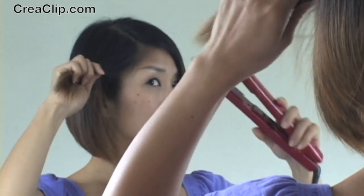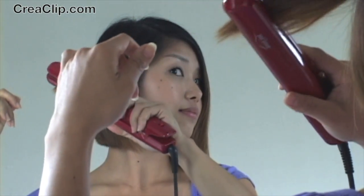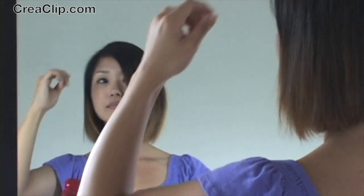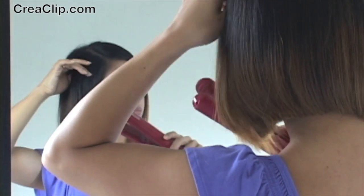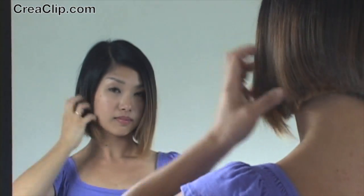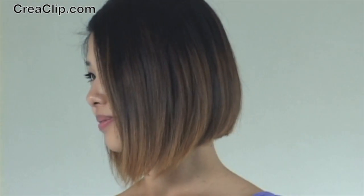Take small sections and flat iron both sides. Take easy trims with the CreaClip for a perfect A-Line Bob hairstyle.